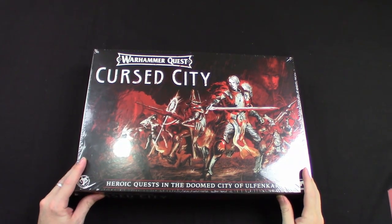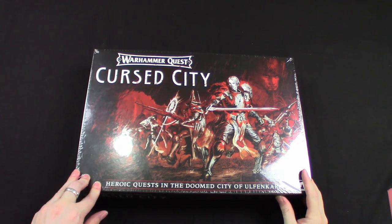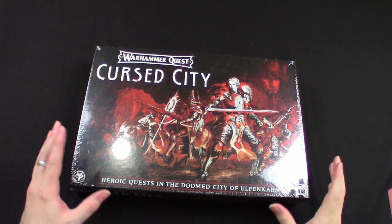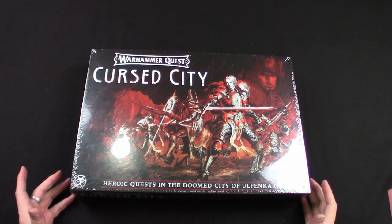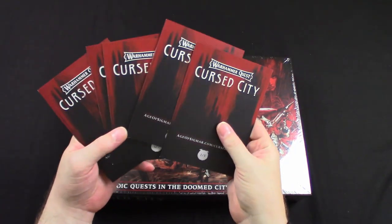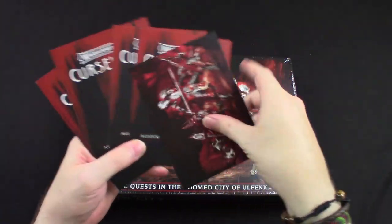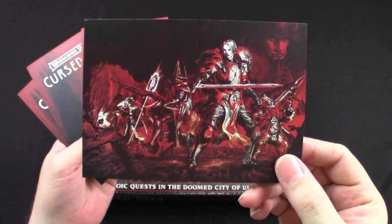Here it is — Cursed City, Warhammer Quest: Heroic Quests in the Doomed City of Ulfenkarn. Super cool. Before I start cracking this open, I want to show you some of the other goodies that Games Workshop gave me with this. First of all, there were five art cards, numbered one to five. We've got the Cursed City box art, which is a lovely piece.